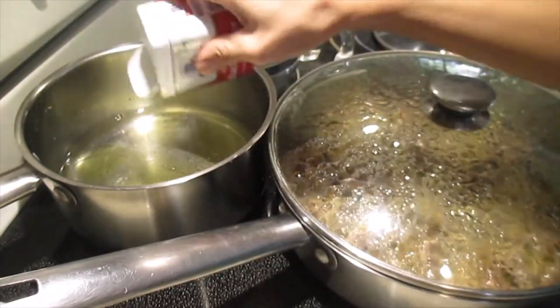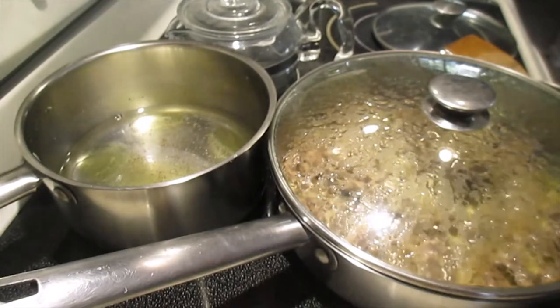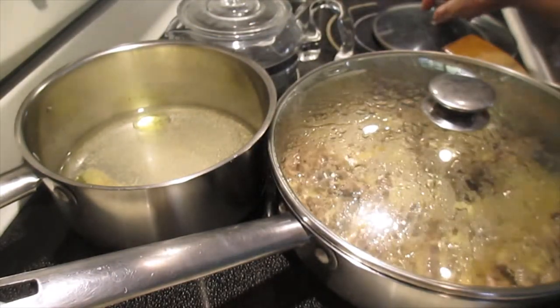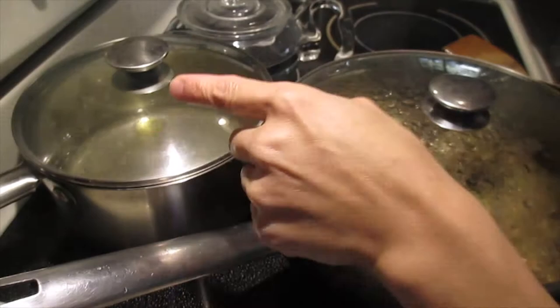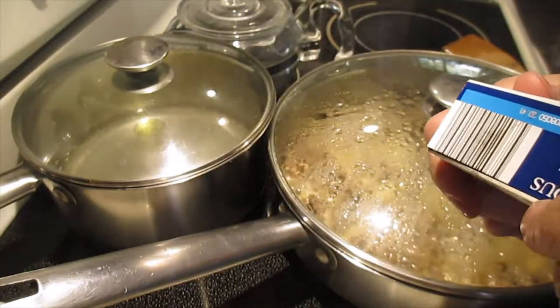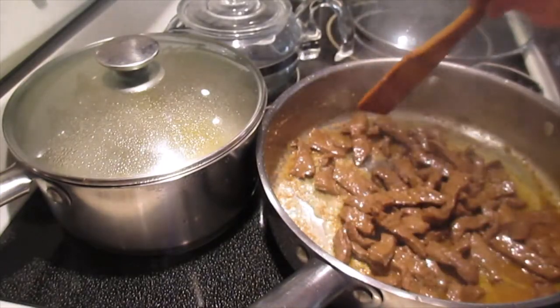Black pepper, yes. And then garlic powder. Cover it. When the water is boiling, we put in the couscous - it's very easy. Look at how small it is - very, very tiny, very fine. Now the oil is coming up in the pan - we just move it aside here to make room.